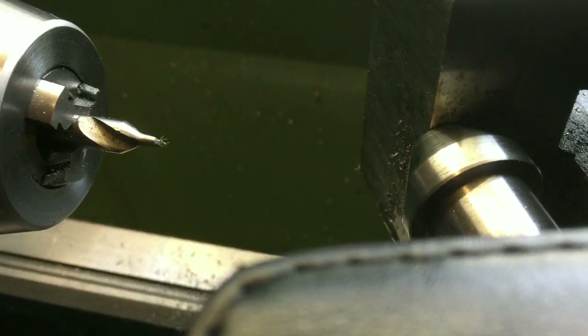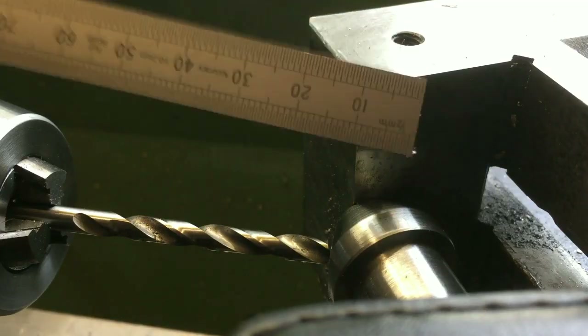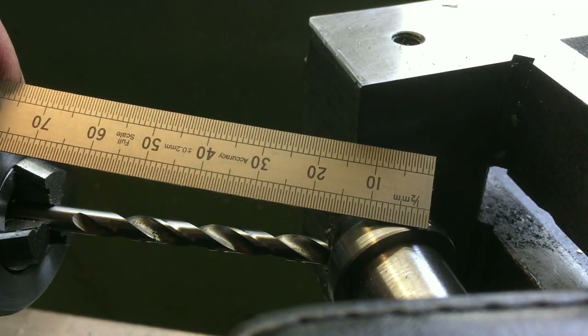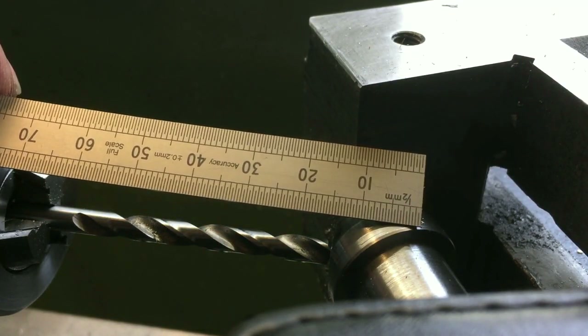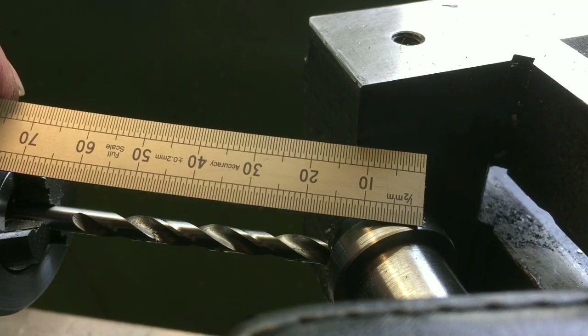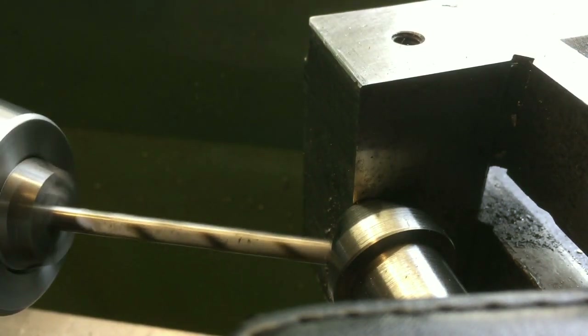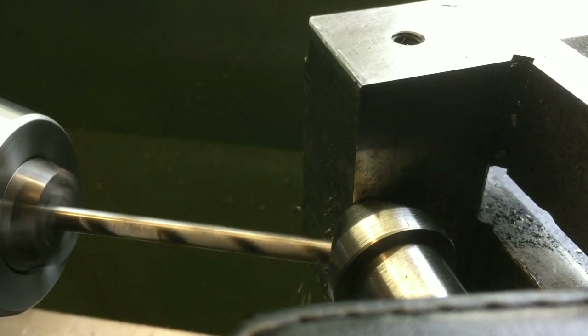That's it centre drilled. Next, on with the drill - I'll do a 5mm first to open it up as a pilot and go from there. Looking at the depth of the M8 hole, I need at least 10mm of threads. If I drill the hole 15mm deep, that'll allow me at least 10mm of M8 thread. So using the DRO, after the 5mm drill, I'll take it very gently to 15mm on the DRO.